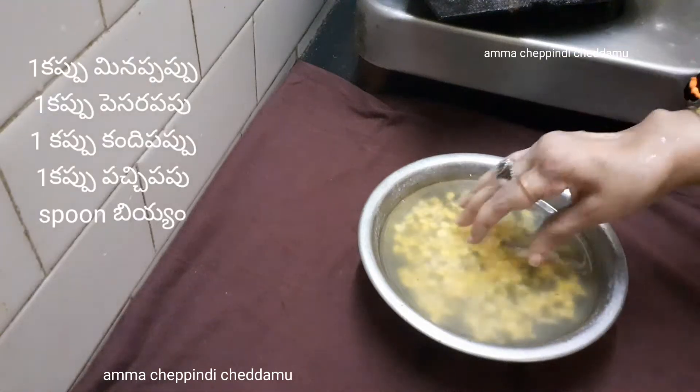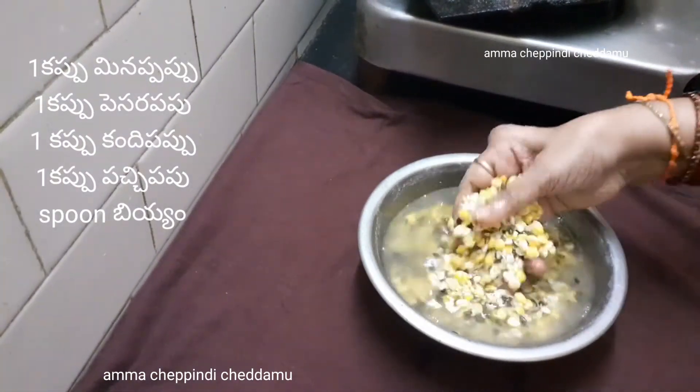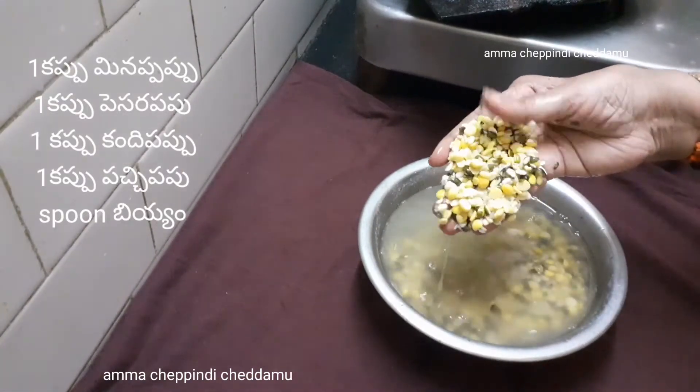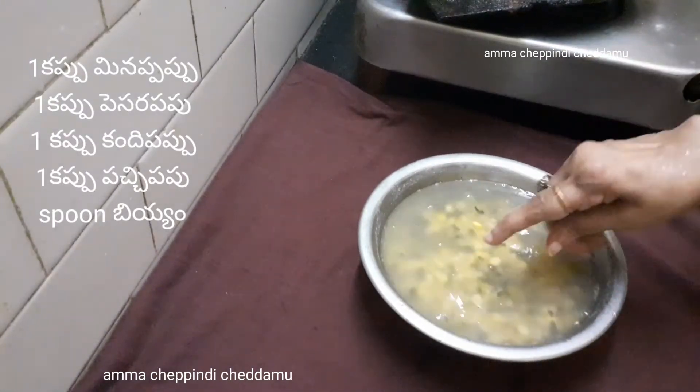This dish is very, very good for health. If you don't have a lot of protein otherwise, we have a lot of protein in this dish. It is very, very good for health.